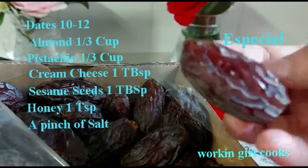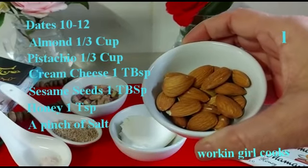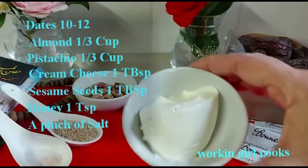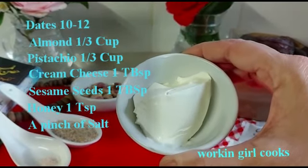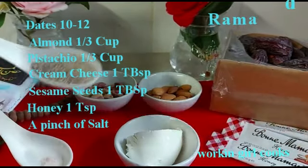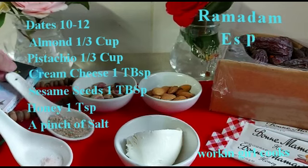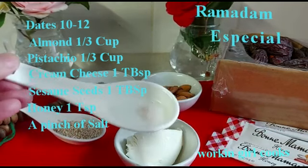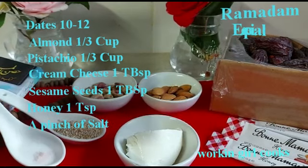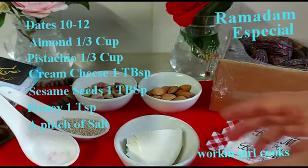Dates, 10 to 12. Almond, one third cup. Pistachio, one third cup. Cream cheese, 1 tablespoon. Sesame seeds, 1 tablespoon. Honey, 1 teaspoon. A pinch of salt — here, salt is optional. If you are using salted pistachio, you can skip the pinch of salt.